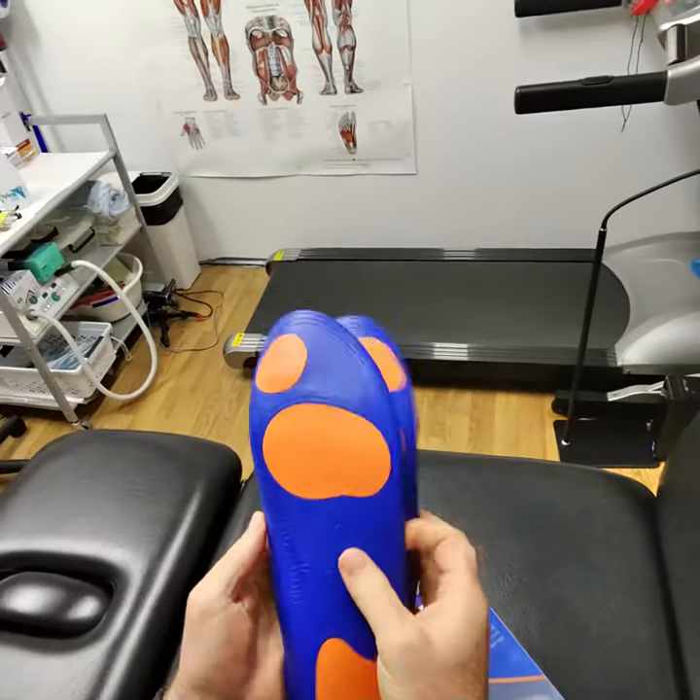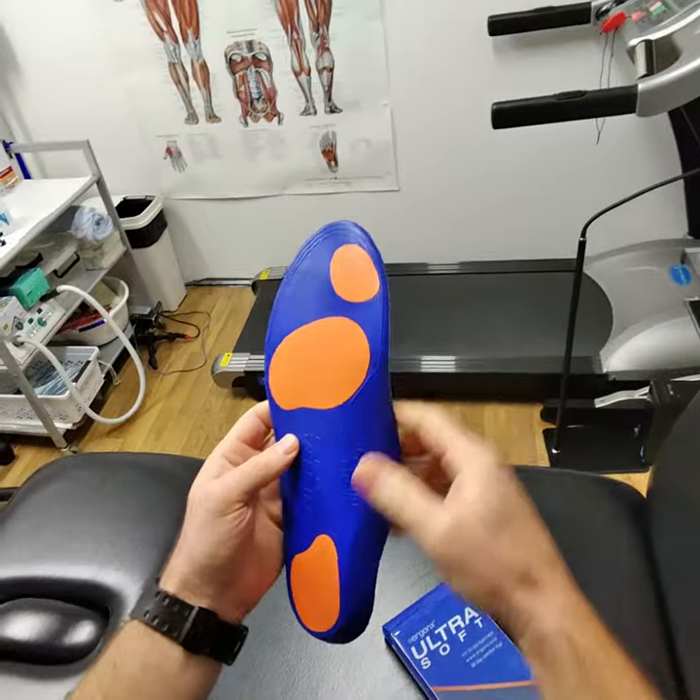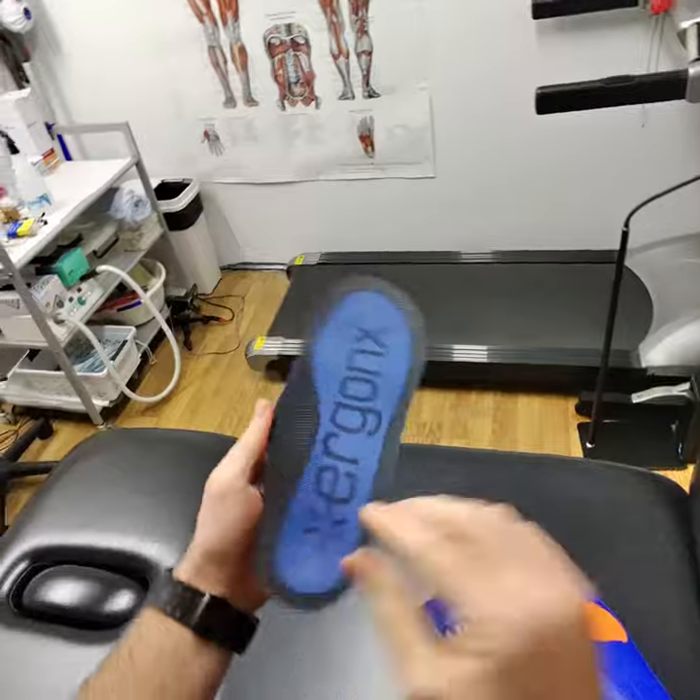You can see they look just like the picture on the back. They've got the forefoot and rearfoot cushioning positions and a really nice long high arch support to help prop up your arch — and that's why we use them in the podiatry clinic.